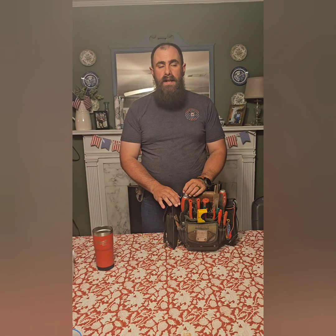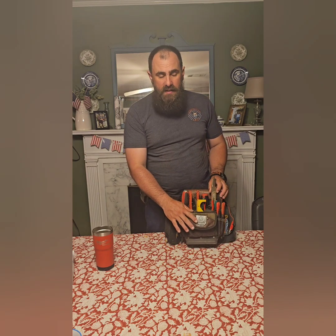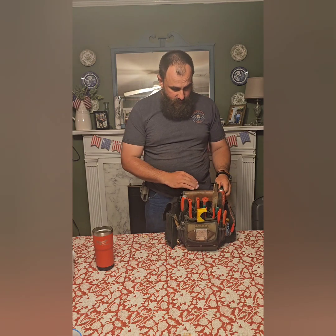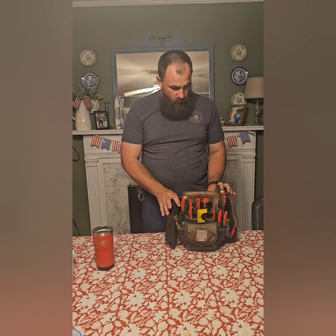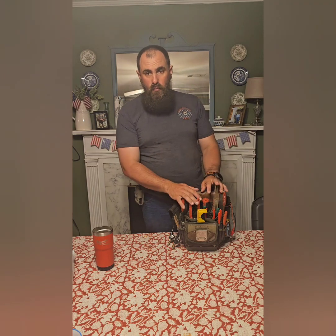Evening everyone, Mad Dog EDC coming out here with another video. I want to talk to you about my Vito Pro Pack. This is the tool pack, the TP-4B. I've had this bag since not long after I got started in my own business in irrigation repair. This is the bag that sits in my toolbox.